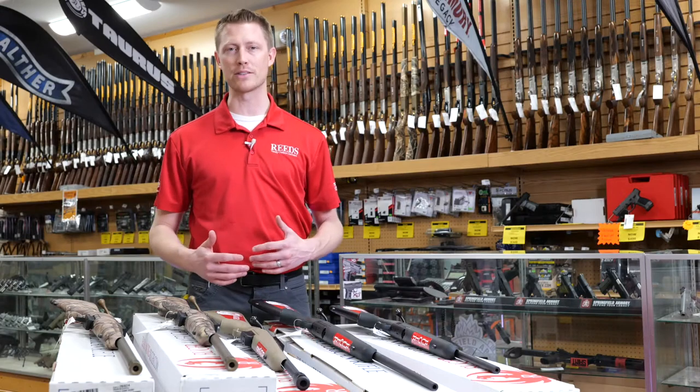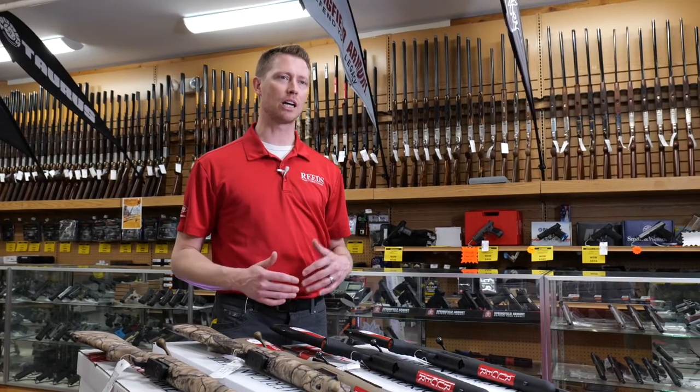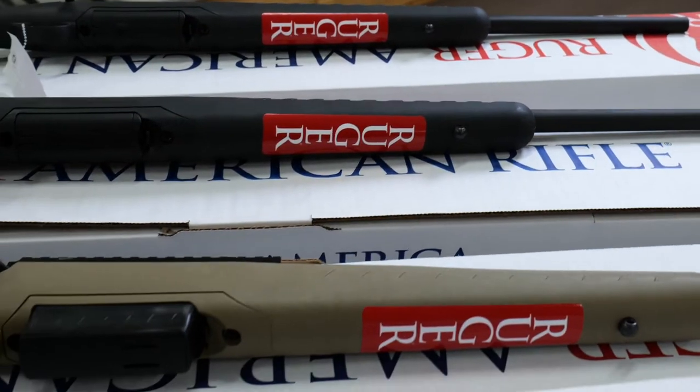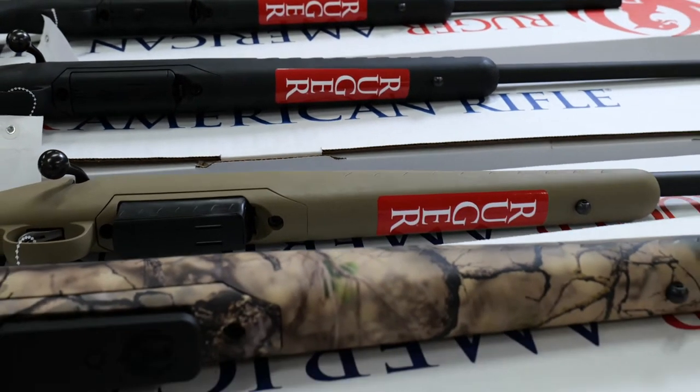Ruger has a lot of great offerings. In this video we're going to be talking about the Ruger American — we're going to start at the standard American, go to the Ranch, and then all the way up to the American Go Wild.